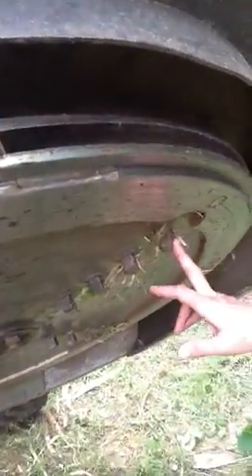Underneath here we have 18 carbide tip stump grinder teeth. This is what allows you to mulch the material down to what you see here on the ground. Instead of having a lot of big pieces of wood all over, this allows you to grind it up.